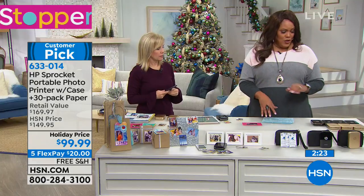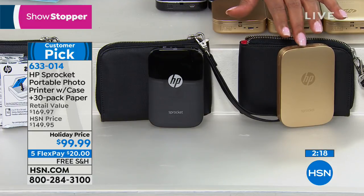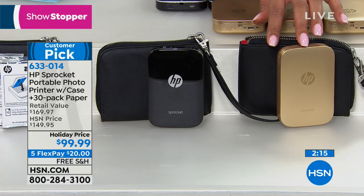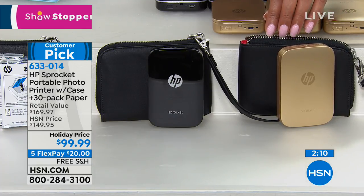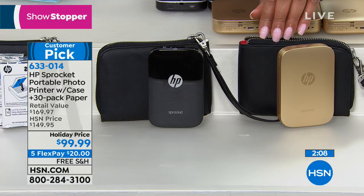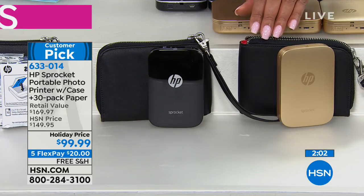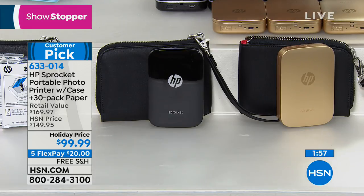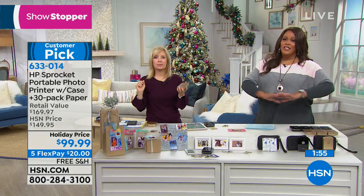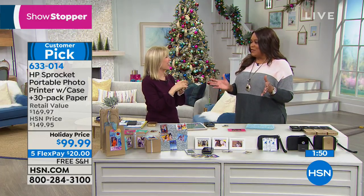Just pick your color — black or gold. Gold is the most popular; it's a brushed, matted gold. It comes in this cute wallet-size cover that fits conveniently in your purse. You're getting 30 pieces of paper with this deal. This is a huge customer pick. We don't always have free shipping, so this is why it's the showstopper — free shipping and 30 sheets of paper.